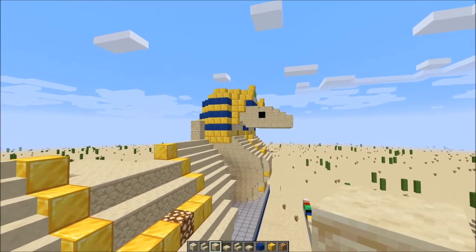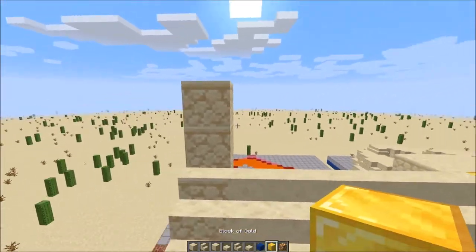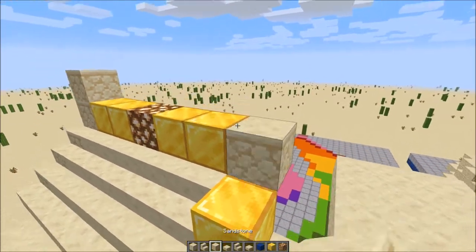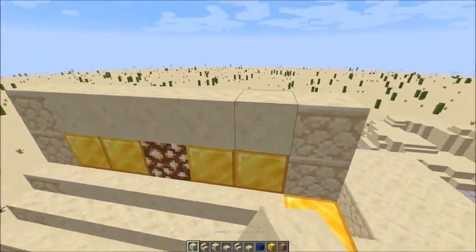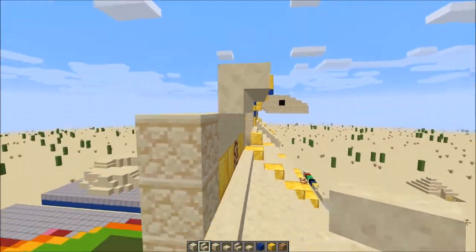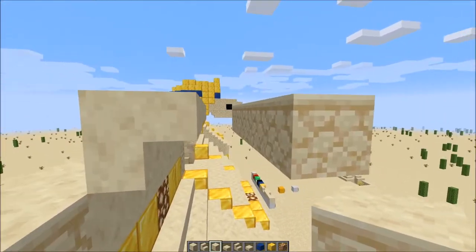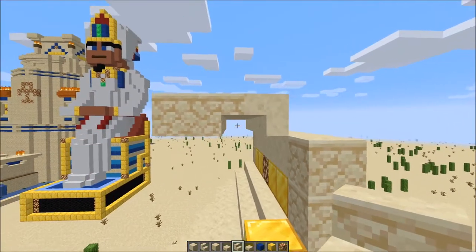I'm thinking I'll build out one head first and then the other so we don't have to keep going back and forth. With our gold block, starting with this first sandstone, we're going to do the necklace: 2 gold blocks, glowstone, 2 gold blocks, then 2 regular sandstone. Over the top of this row, get our smooth sandstone and do 5 right on top. Then upside-down stairs right in front.